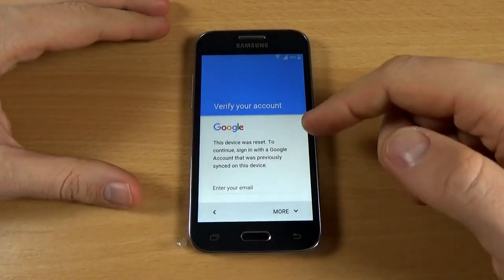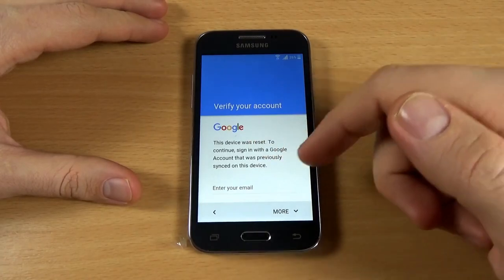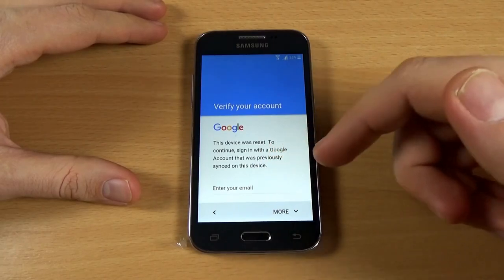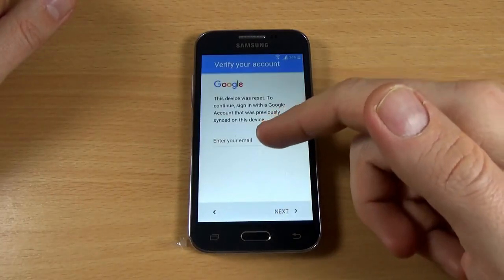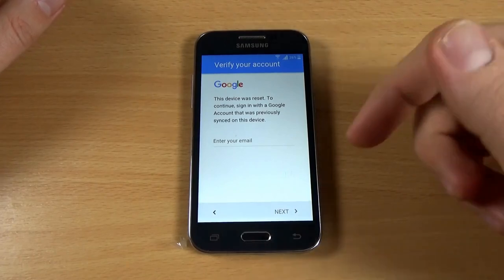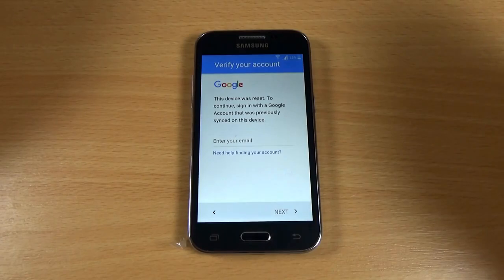Now the device is asking to continue signing in with a Google account that was previously synced on this device. But if you don't know the email, the username, and the password, you can't click Next and you can't use your phone.